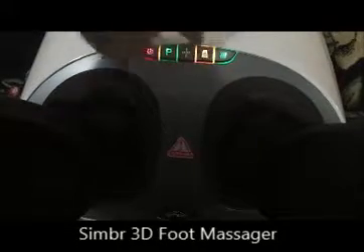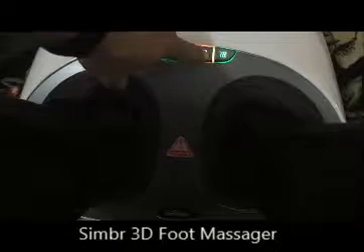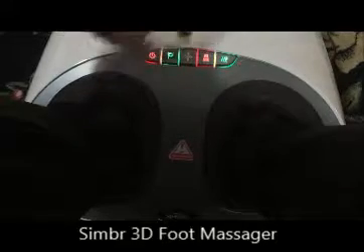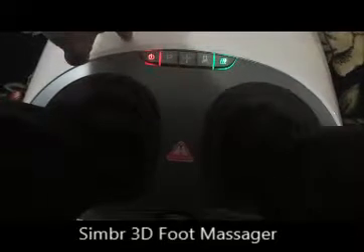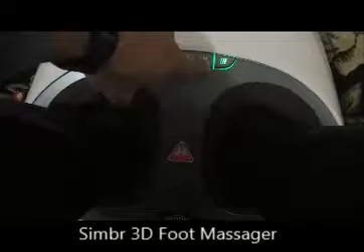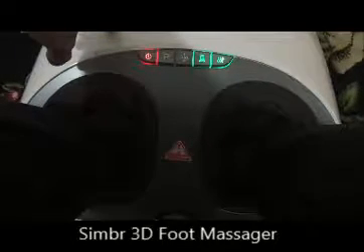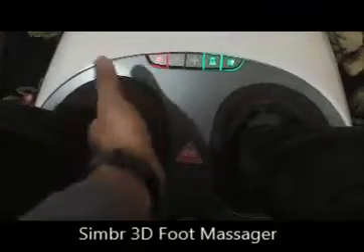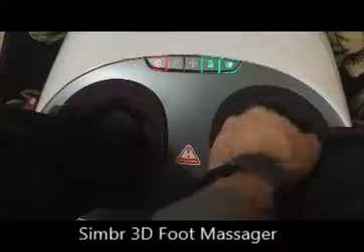If I were to switch this, it's got a middle function as well. So if I switch the scrapers off, I can just start the pressure on its own — just the air pressure, the air cushioning around the sides of my feet.